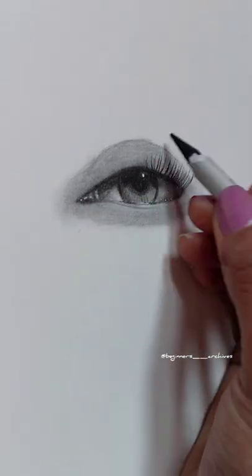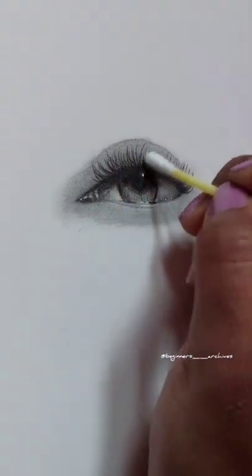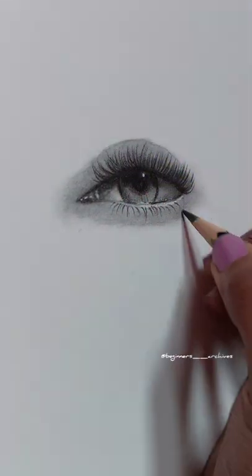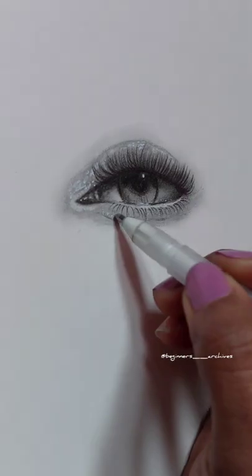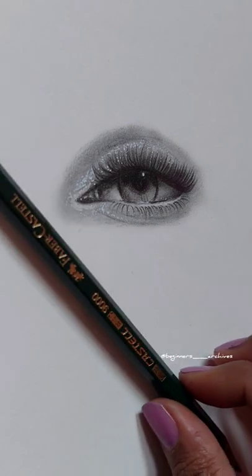The fifth step is adding eyelashes using an 8B pencil and charcoal pencil — don't forget to blend it as well. The final step is to add all the shiny details using a white gel pen or Tombow. Here are the final results — hope you guys like it!